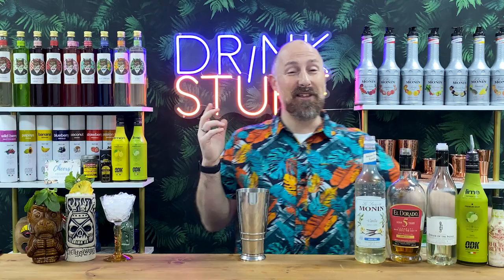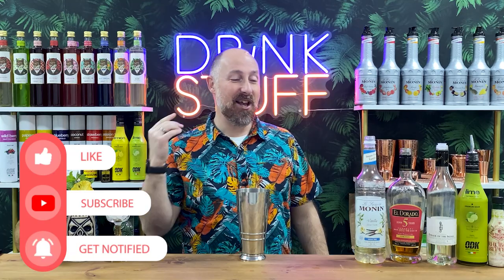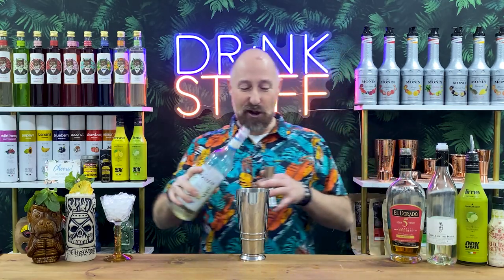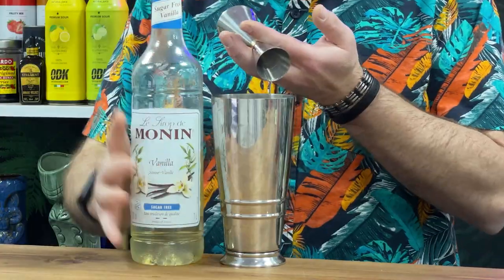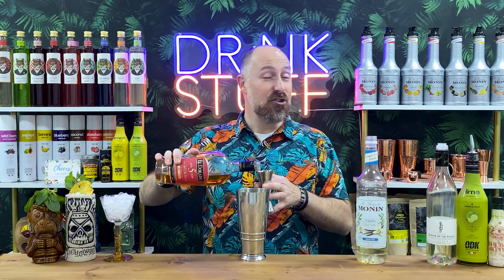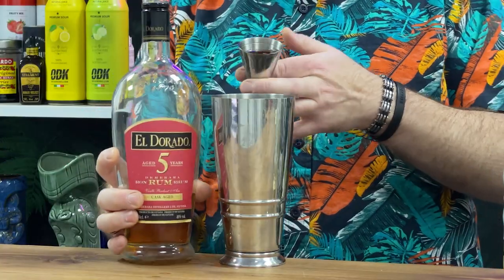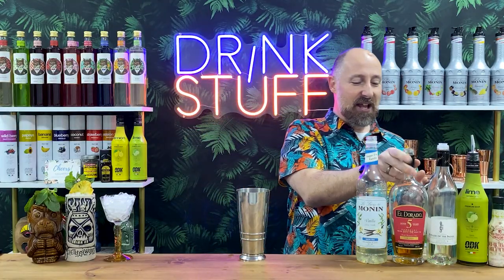So recipe number three. I'm going for a daiquiri and I'm breaking all my rules — I love column still and white unaged rums in daiquiris, but I'm going pot still and aged rum. This tastes amazing. I've never made it with sugar-free vanilla before, but I have done it with normal vanilla sugar. So we're going to go for it. 25ml of the vanilla syrup, and this is a rhubarb, vanilla and ginger daiquiri. 45ml of Eldorado five-year-old.